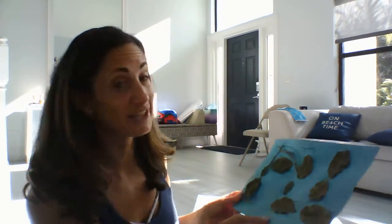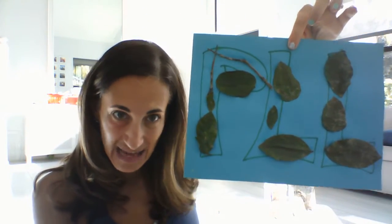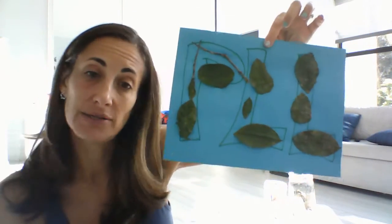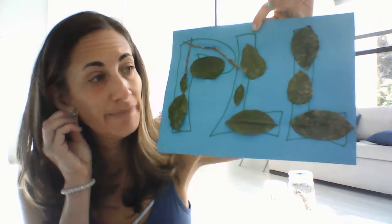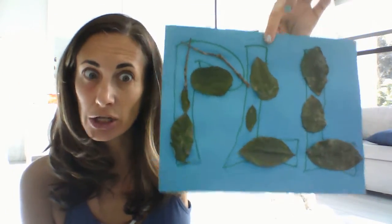One of my favorites — they're all kind of my favorite this week — was our name nature collage. Preston didn't want to do his name; he did his initials, and I wrote them out in bubble letters for him. Then he went and found some leaves and sticks and decided to glue them on.